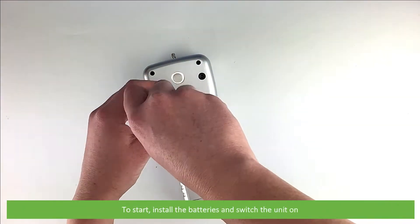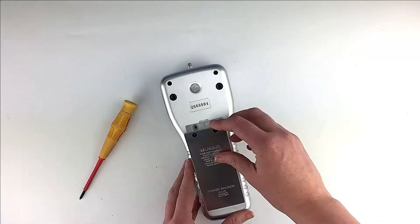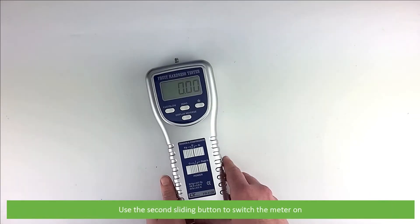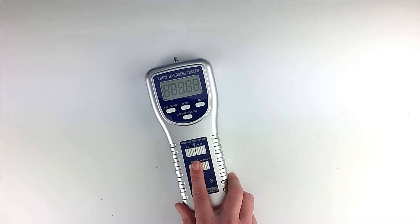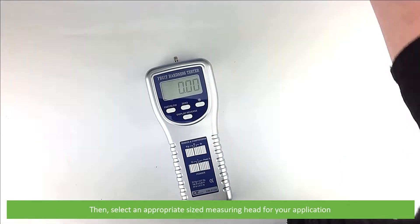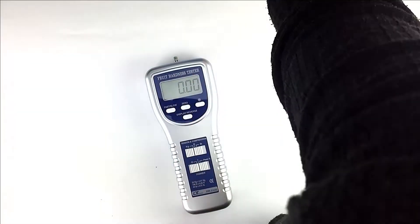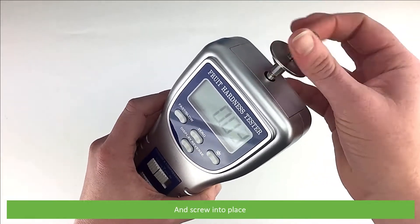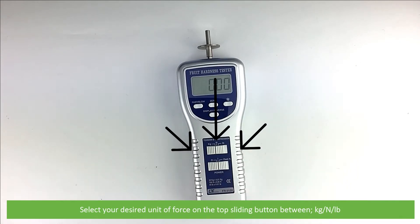To start, install the batteries and switch the unit on. Use the second sliding button to switch the meter on. Then select an appropriate size measuring head for your application and screw it into place. Select your desired unit of force on the top sliding button between kilograms, Newton, and pounds.